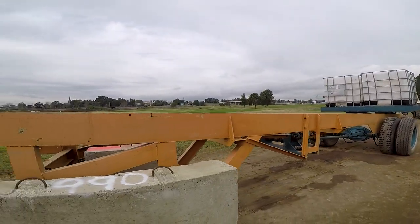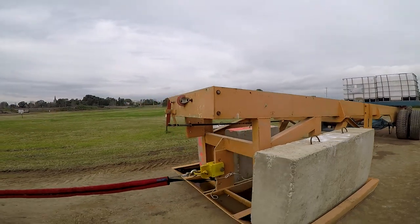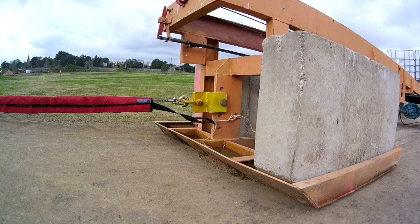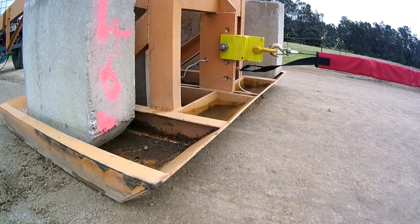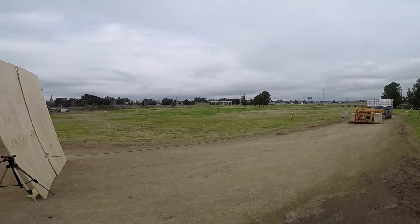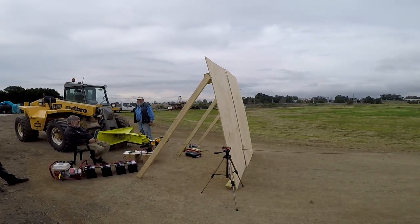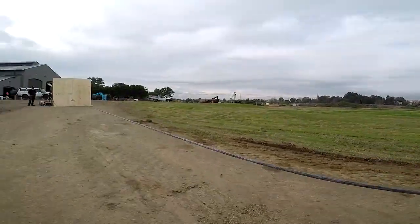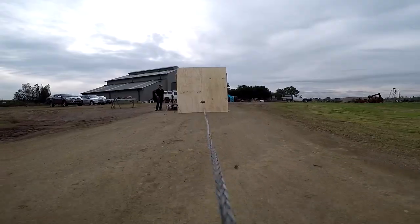Our test method involves pulling a dedicated tractor pull sled loaded with concrete weights along a preset gravel track. We used a load tension cell to determine the overall resistance to be about five tonne. Our test method is totally fair to all winches and puts them under massive loads to see how far and how fast each winch will pull under that load.